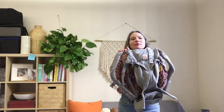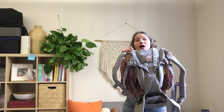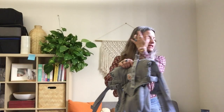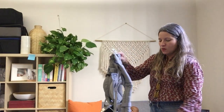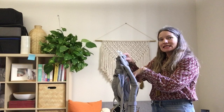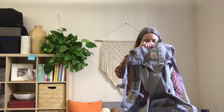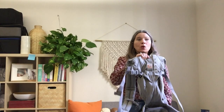Hey, Christina here and I am here with Baby Wearing Tips Tuesday with the Ergo Baby Omni 360 and we're going to talk about newborn mode. We've noticed a few people in the wild with the baby's legs tucked in. This carrier was designed to have baby's legs out and I'm going to show you why.